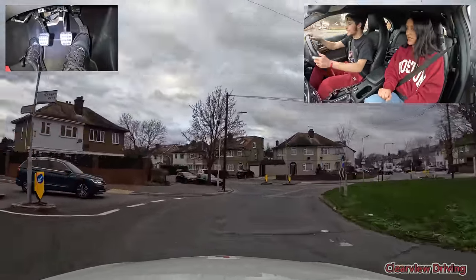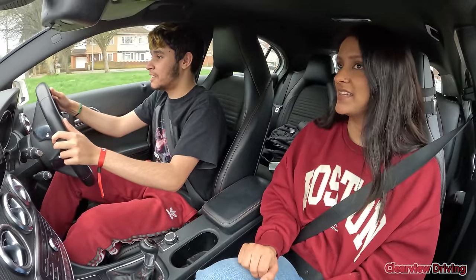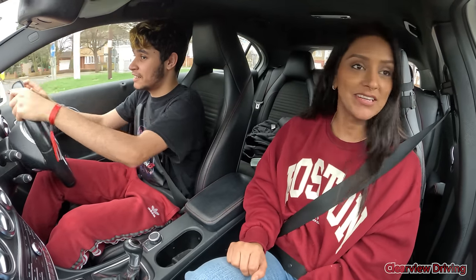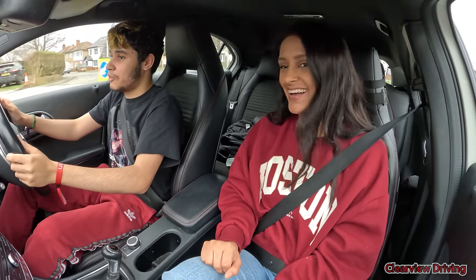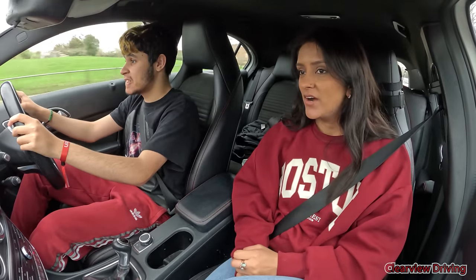Brake's a bit heavy there. That car scared me. But they were on your left and they weren't even over the give way line — you can't even say that they were. That was not my fault. I apologize for that.